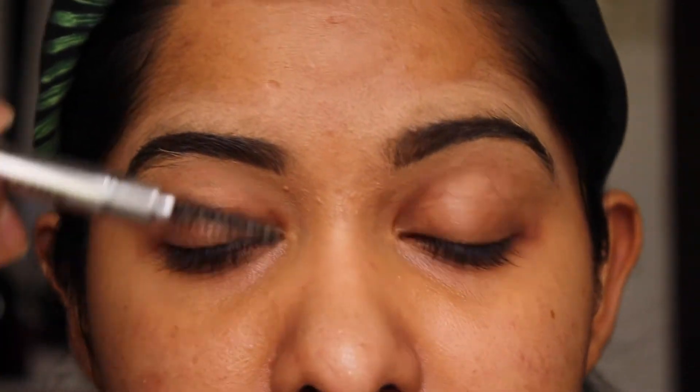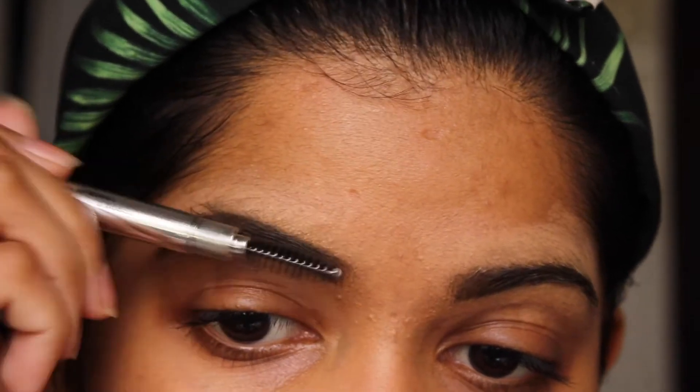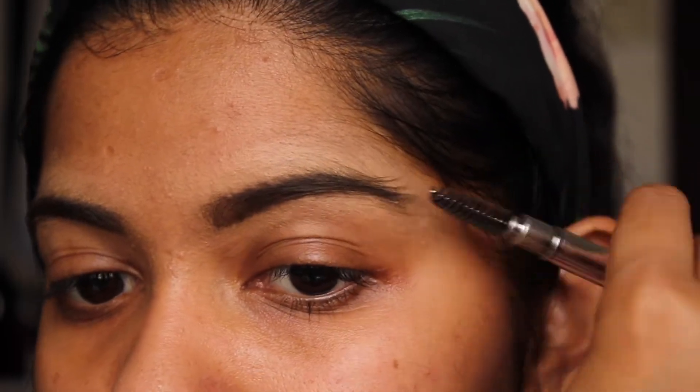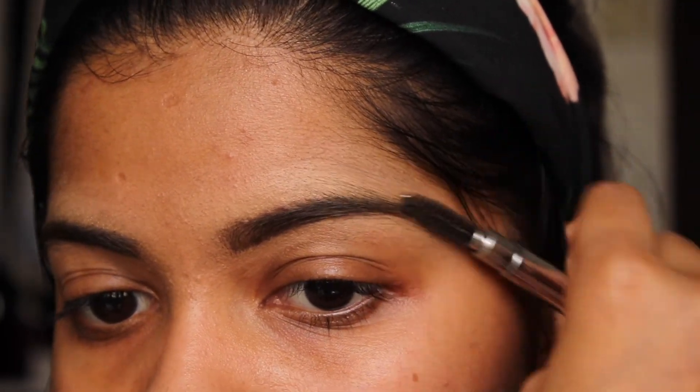As you can see, there is a little bit of concealer on the eyebrow hairs, so just take your spoolie again and brush it through. Okay, so it's been brushed through and we're going to go straight into the eyes.